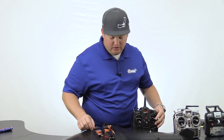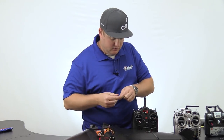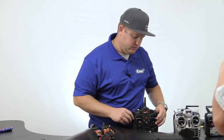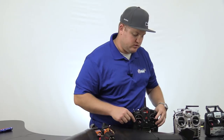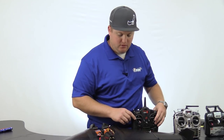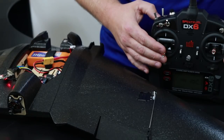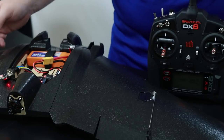Now that we have a proper bind, remove the bind plug and let's check servo direction. If I want to turn right, I move the stick right and roll — this servo should be coming up, so we'll need to reverse that channel. If I want to pitch up, the elevons also need to go up, so we need to reverse that as well. Let's also check the throttle to make sure it works — and we're good there. So let's go in and reverse the channels.